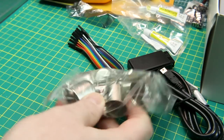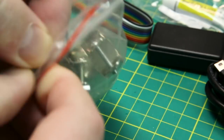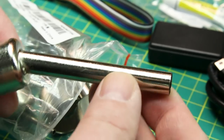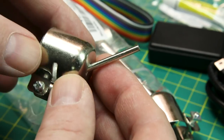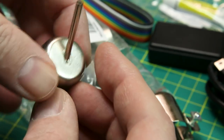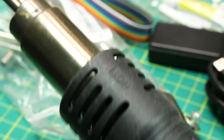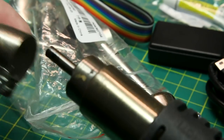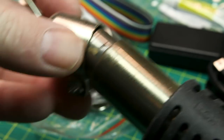Next up, we've got some nozzles for hot air rework stations — more or less a universal style that just clamps on. From a monster size down to pretty small ones for doing surface mount work. This is not the exact right one for the end of my hot air station, but I'm pretty sure we can make that work and mount it on there — or make an adapter. Shouldn't be a problem.